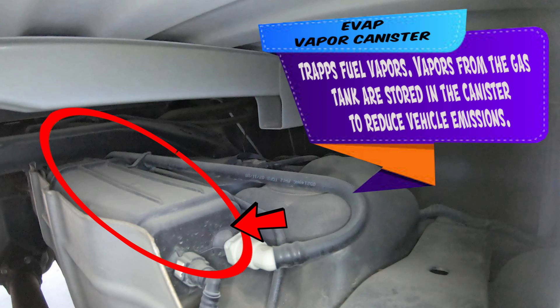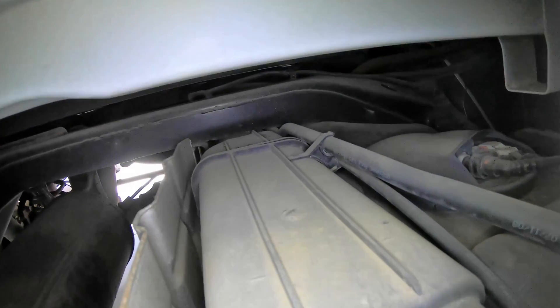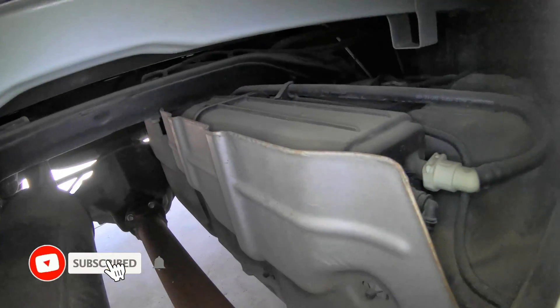Now we have the vapor canister. This stores evap vapors until the computer opens up the purge — or in this case usually a vent — but this vehicle doesn't have a vent solenoid. It actually has a leak detection pump that the vehicle uses as a vent solenoid.